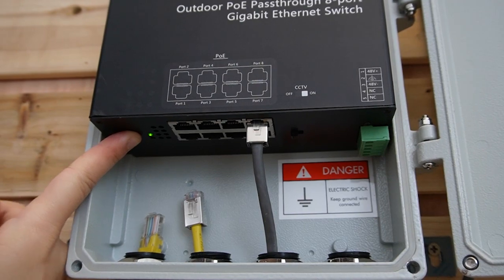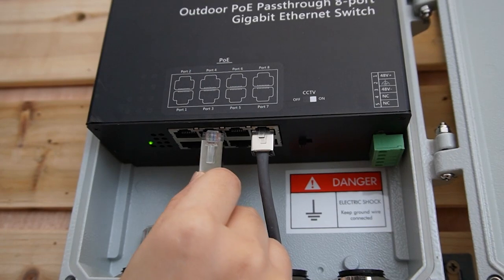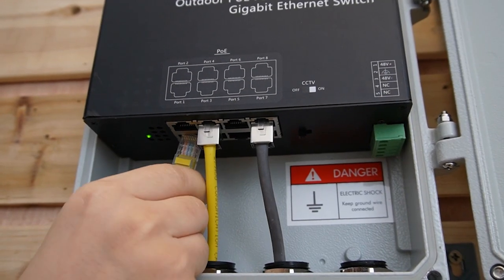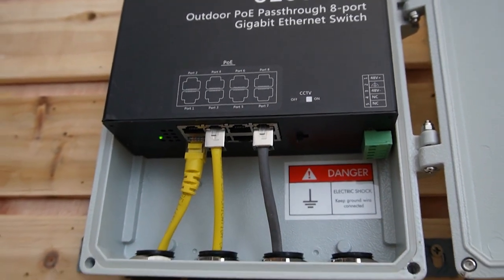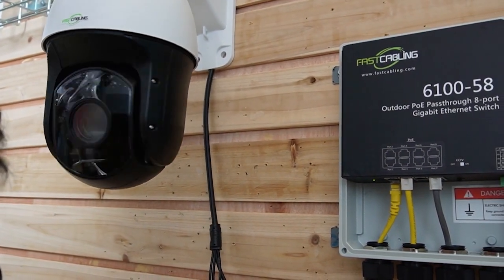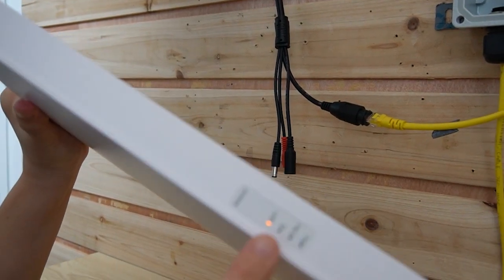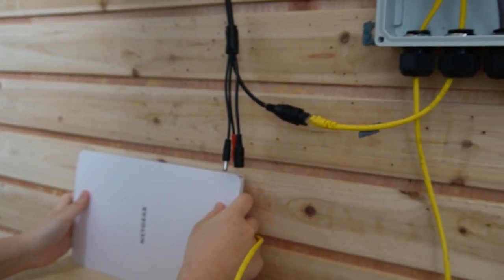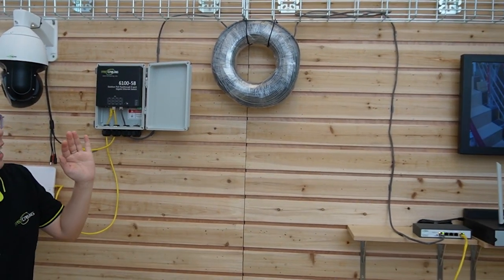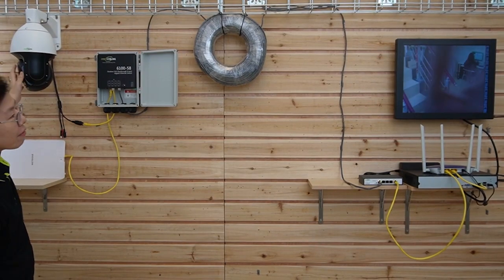We can see the indicator light is on — it's now receiving power through this single Ethernet cable. We are connecting to two devices, so I'm going to plug in two Ethernet cables to our PoE power switch. Now let's connect them to a PTZ camera and a wireless access point. I'm going to plug them in — they are both PoE compatible. You can see the indicator lights are on. They are now getting both power and data from our PoE power switch, and the video is already on. Let me wave my hand to show you this is a live video.